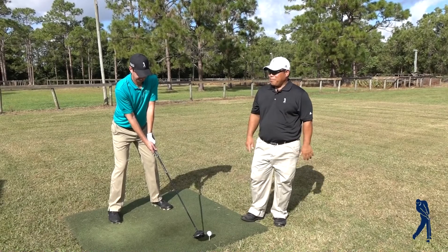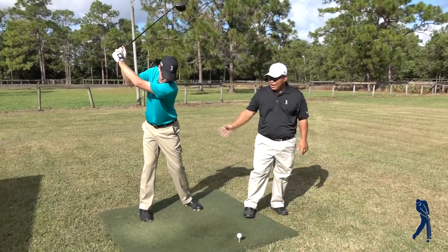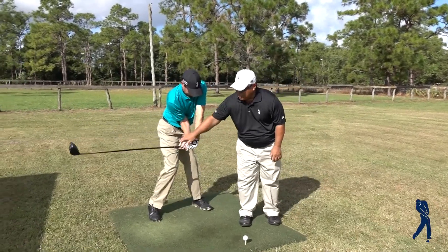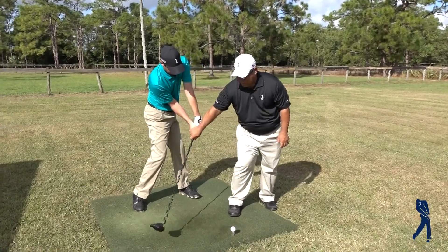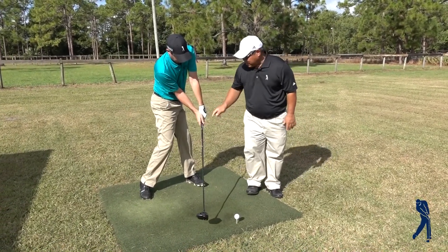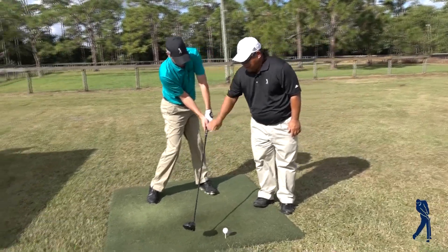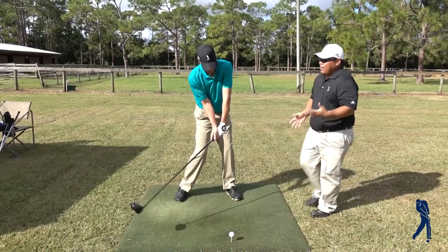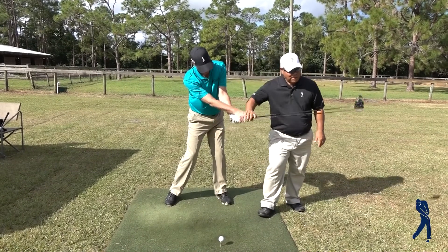Do a backswing, and one of the simplest things you can do is come on down — and if we're hooking it, we've got too much rotation in the forearms going like this. The first thing is to understand if we're anywhere near square here just before impact, and you just say at this position, this pinky knuckle here is just going to hold off — we're in the right place, there is no need to do this to it.